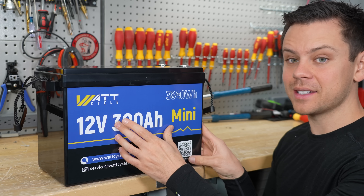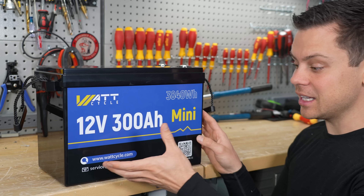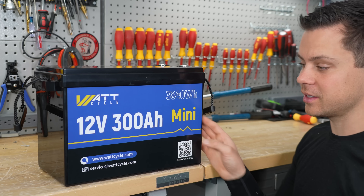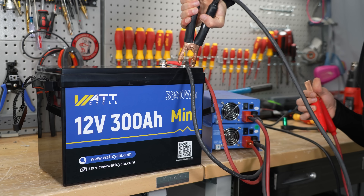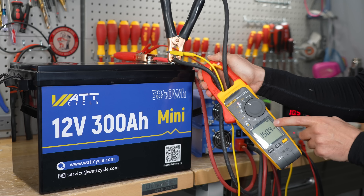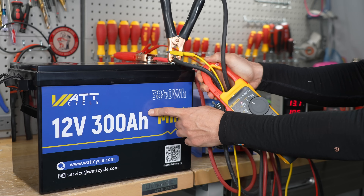This battery just finished the capacity test last night, so let's charge it as fast as we can and see if it can handle it. It says in the manual that it can handle 200 amps. And now we're charging with 150 amps, so we'll come back in two hours when it's fully charged.